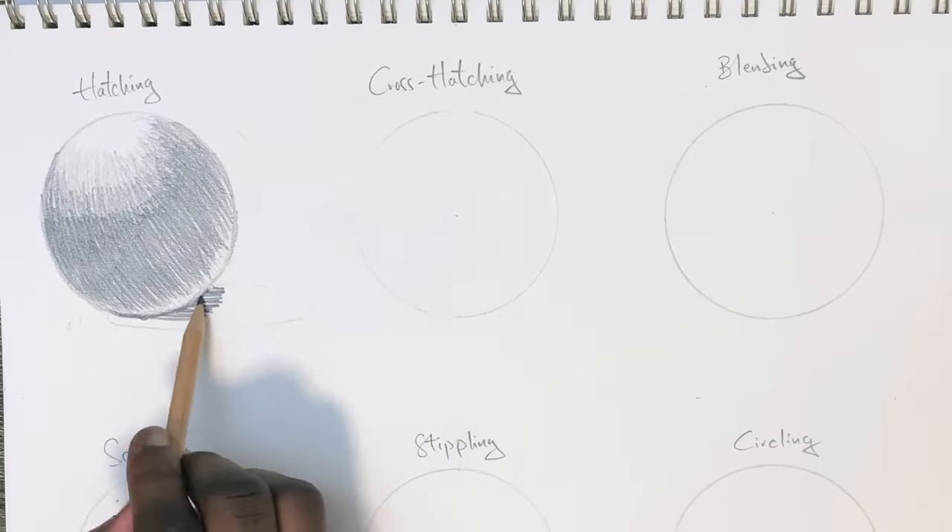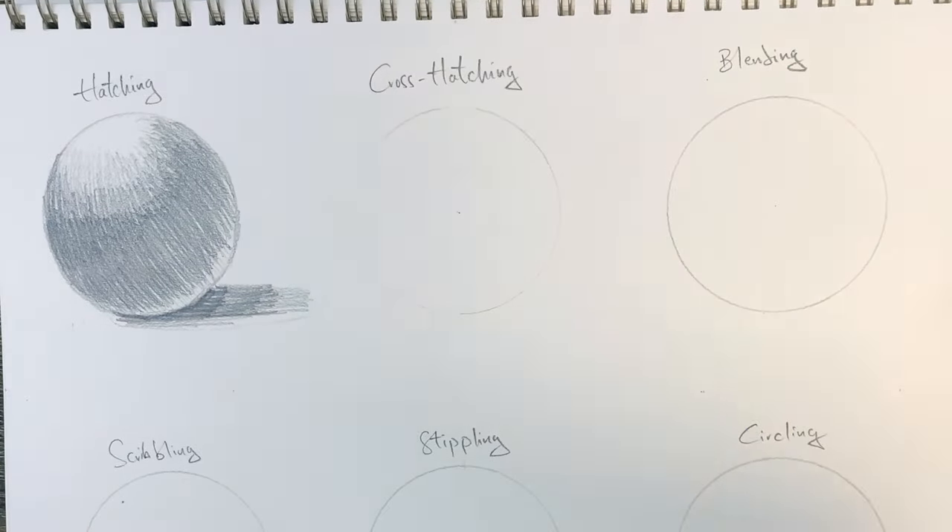We just add the shadows and there we go, hatching is done. The next one would be cross hatching.